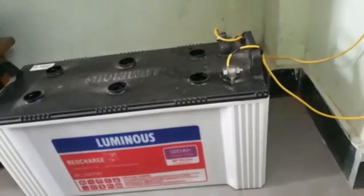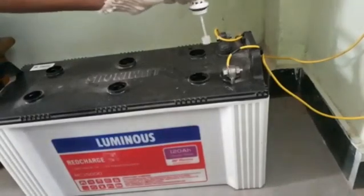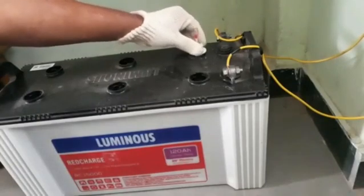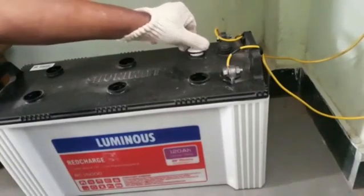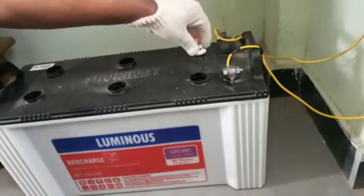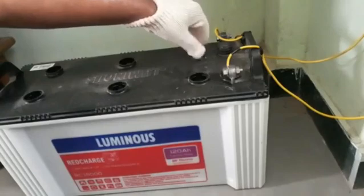You can see that about one inch of space is left at the top. Now screw in all the knobs. While closing, ensure they are closed properly and without touching the acid.